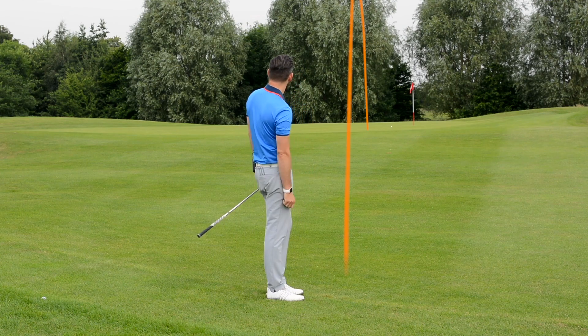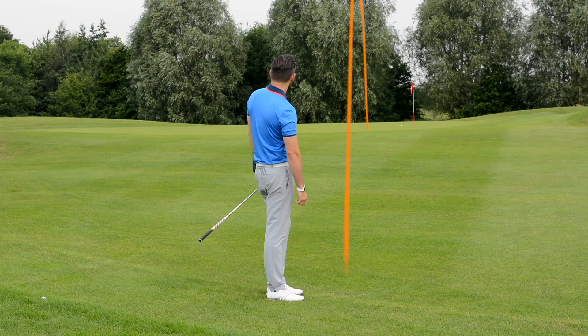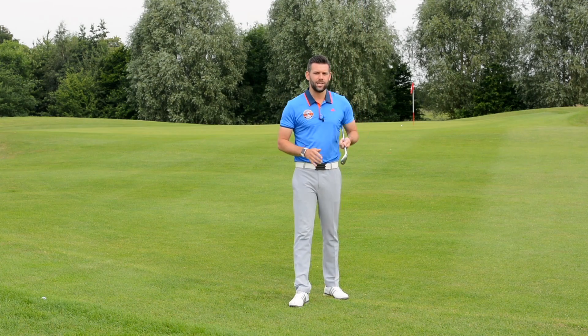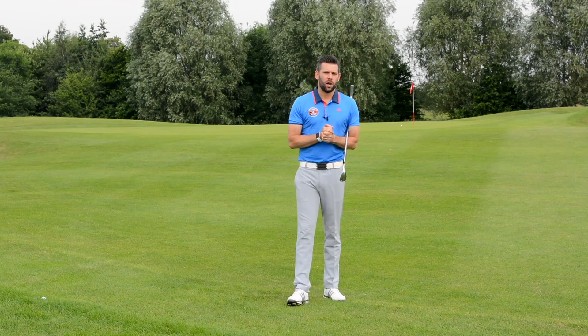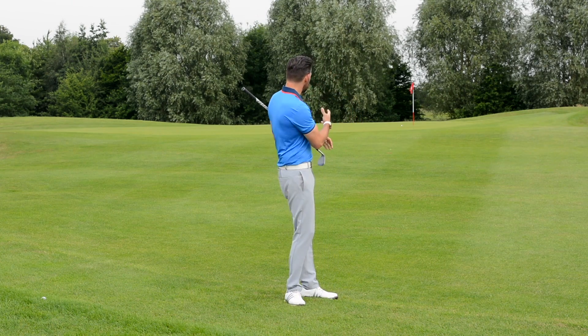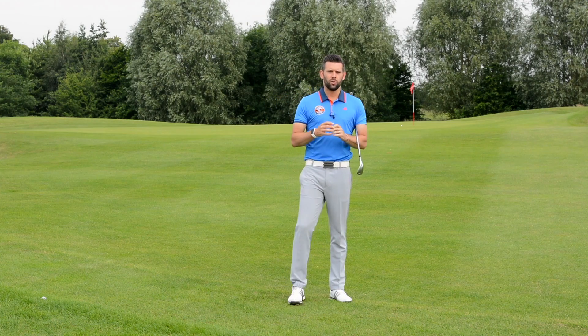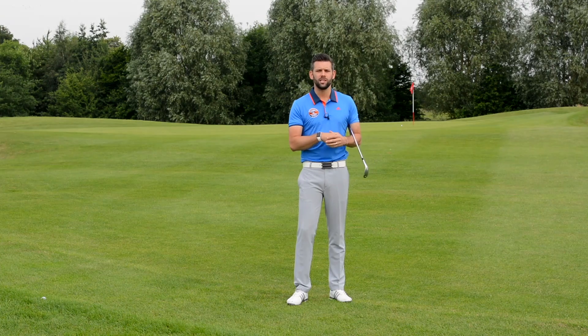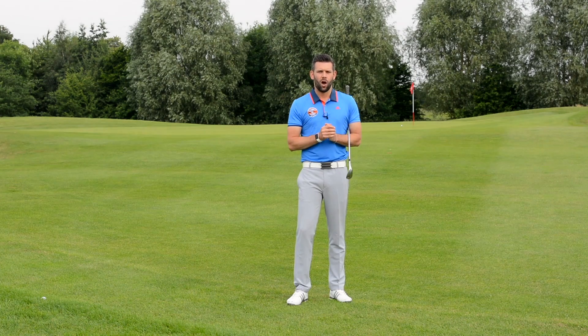I'll be very happy with that — it's just rolling out and finishing about two or three feet away. That was my standard pitch shot with the 58-degree wedge. The first thing you might notice was how low that ball flight was. I didn't thin that — it was a good strike. It imparted a lot of spin and finished very close. That was my standard shot, and the reason it came out like that was because of the lie.